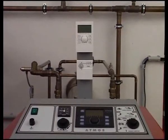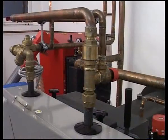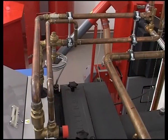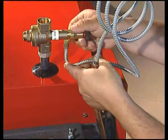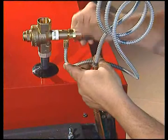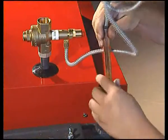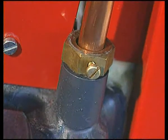All Atmos boilers must be installed in such a way that if the power supply is interrupted they will not overheat. This is because solid fuel boilers have a certain level of momentum. For this reason, the Atmos boilers are equipped with a so-called cooling loop, which is connected to the water supply system and, in conjunction with a special valve, prevents the boiler from overheating and avoids possible damage.